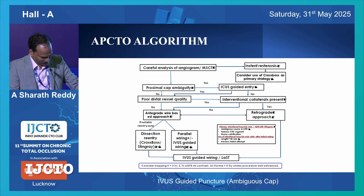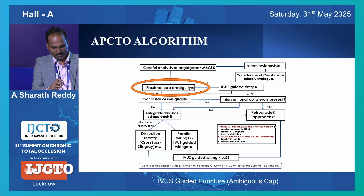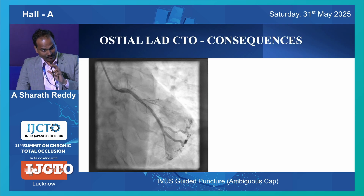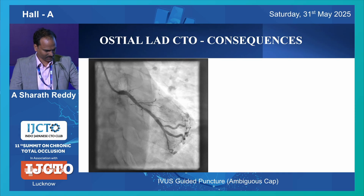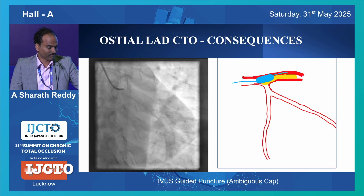Where anterograde wiring starts - look at any algorithm, this is where it starts. How is your proximal cap? If it is ambiguous, then you need to make it unambiguous by doing imaging. You can look at this - ambiguous cap CTO. What can happen if you don't do IVUS-graded cap puncture?